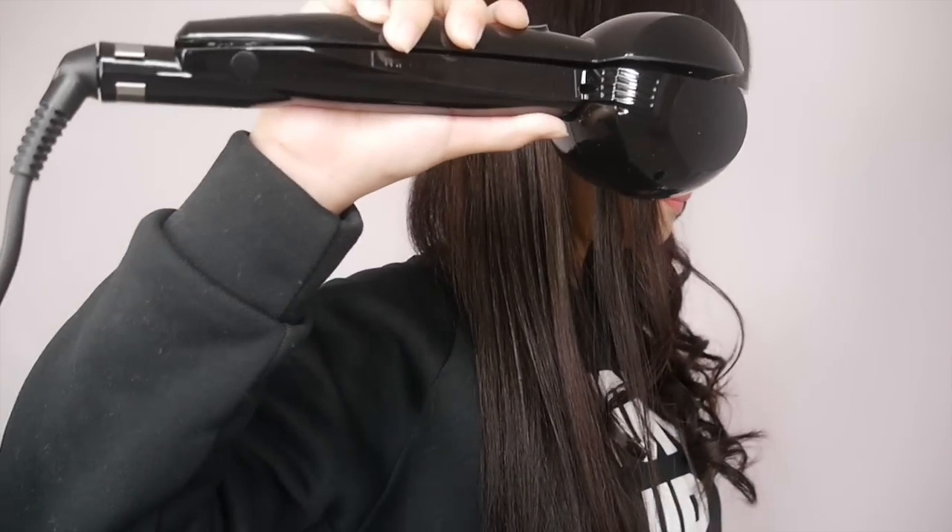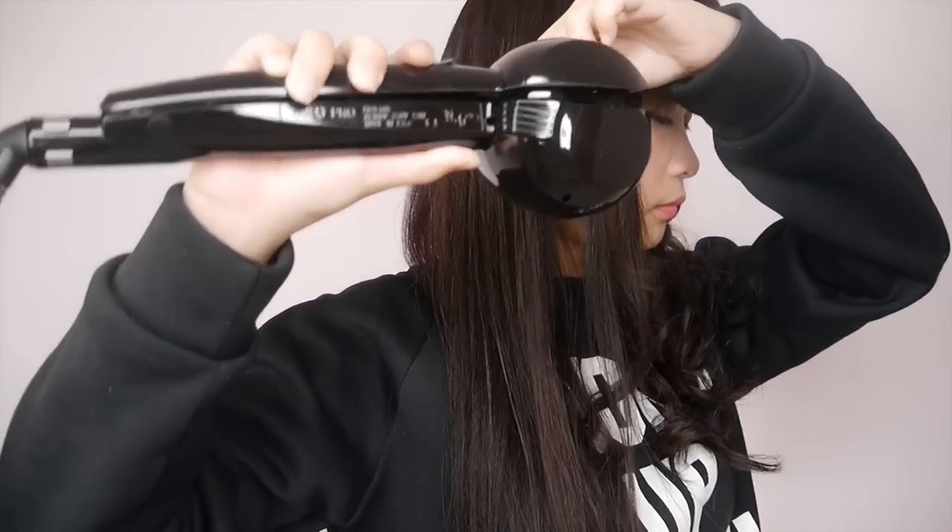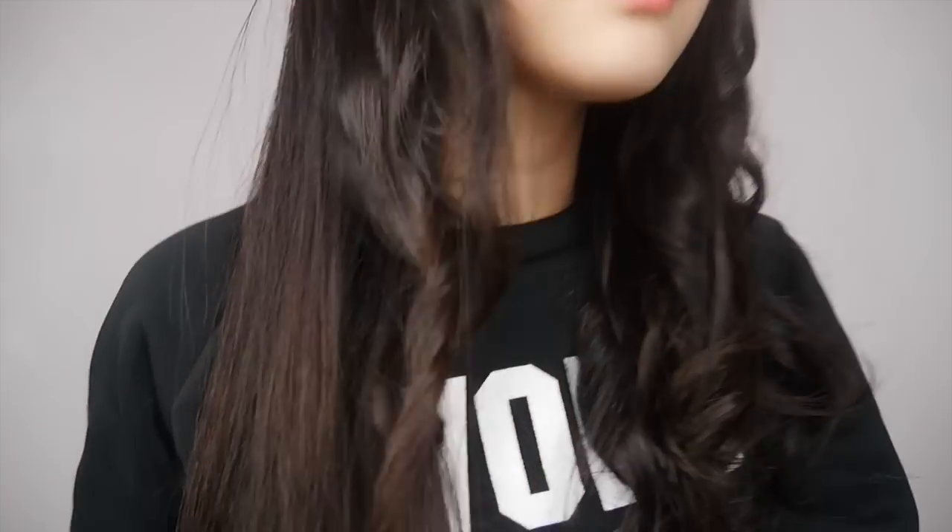Here I am doing the same thing for the other side of the hair. Because I love my hair to look more natural, I'm using a big comb to comb through the curls and loosen them up a bit to make them look more natural.